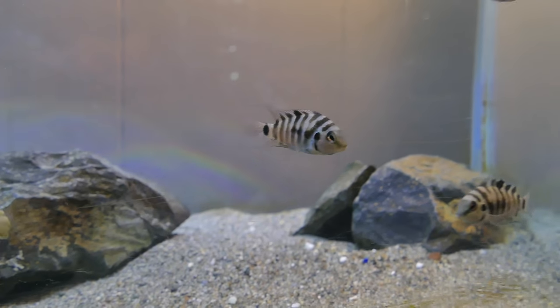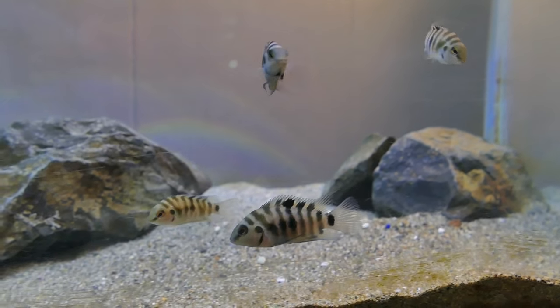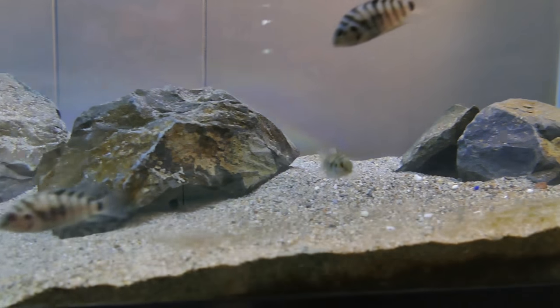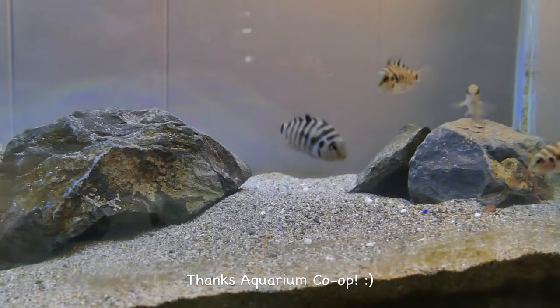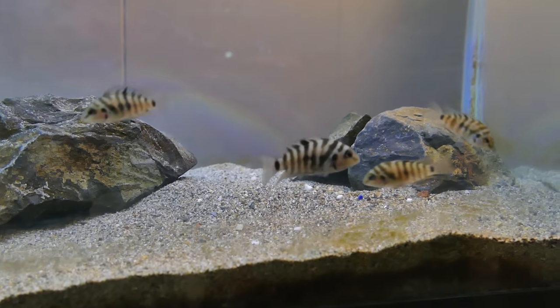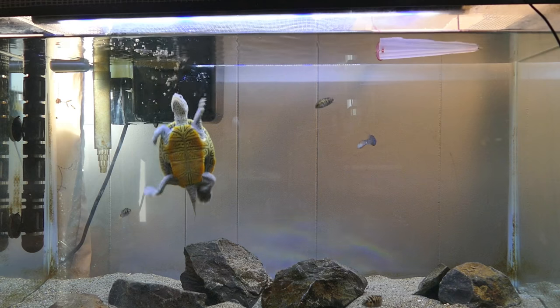Also in the tank you might have noticed we've got some convict cichlids, and these are from Aquarium Co-op, so thank Cory for these. So far no aggression - I think they're just too young for that yet. But yeah, this is the tank!